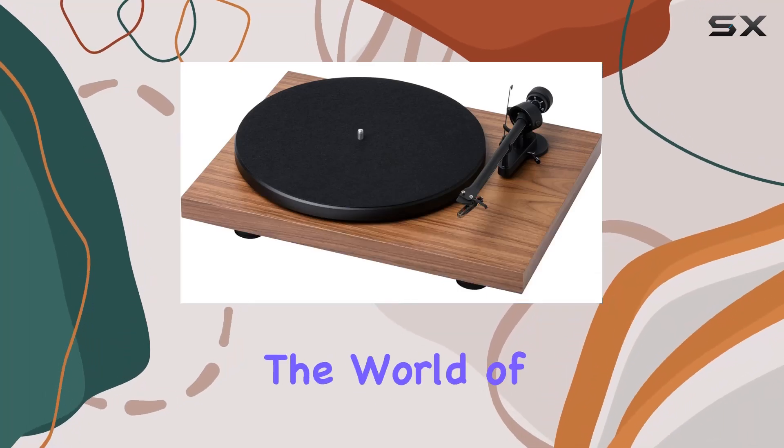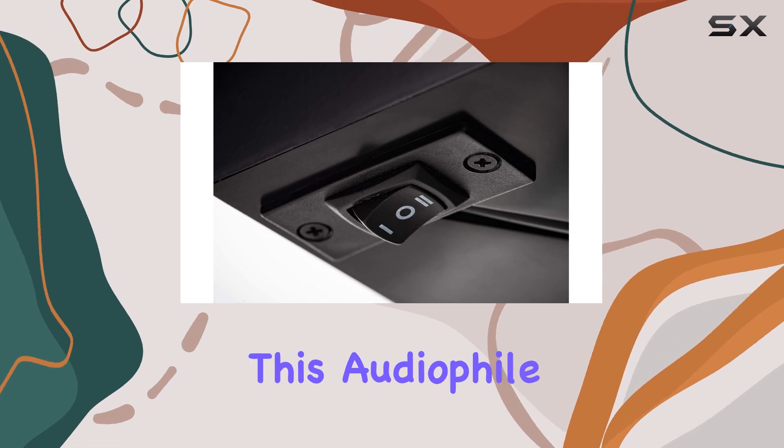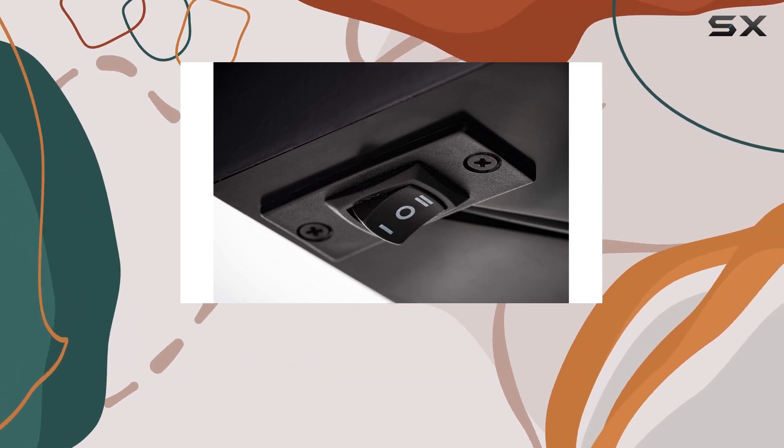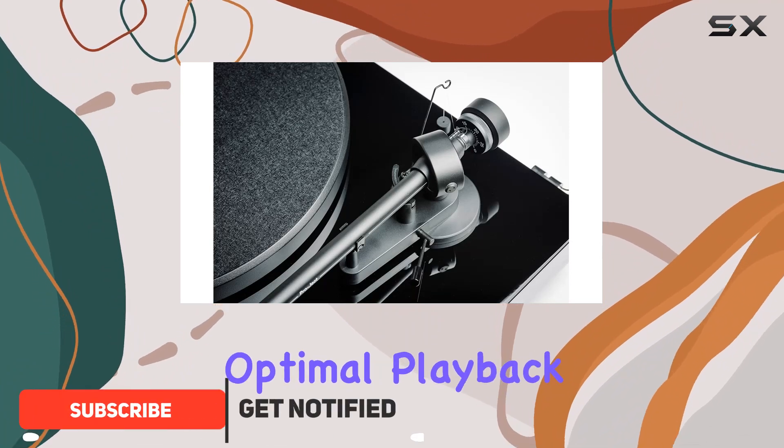Today, we're diving into the world of high-fidelity vinyl with the Project Debut 3 Phone OSB. This audiophile turntable boasts the precision 8.6-inch aluminum tonearm, elegantly engineered for optimal playback.